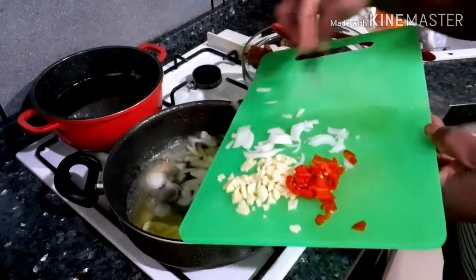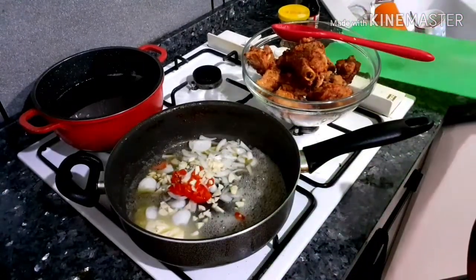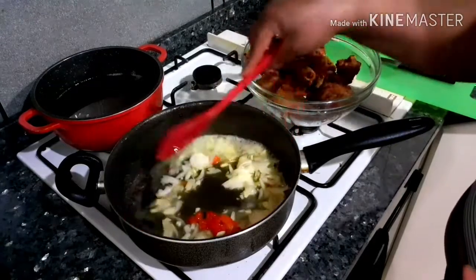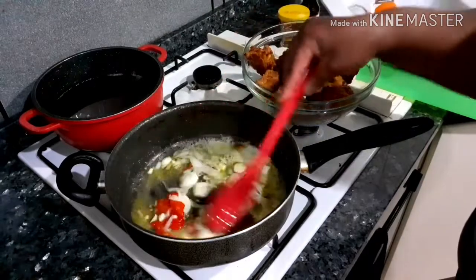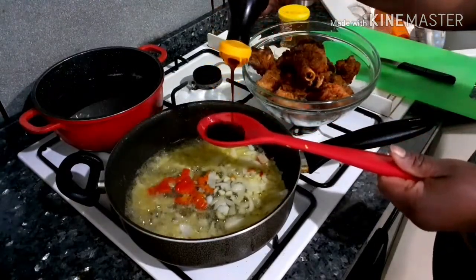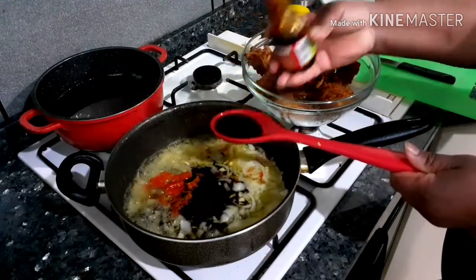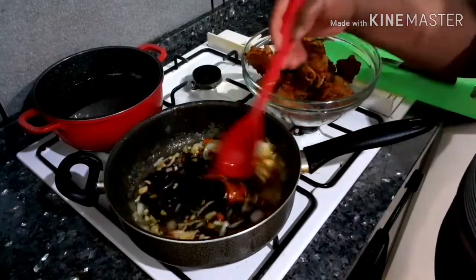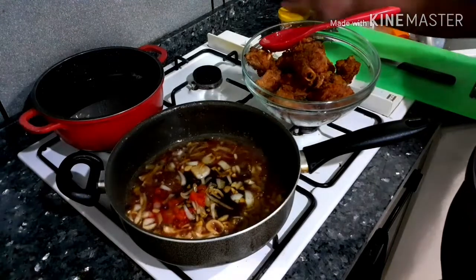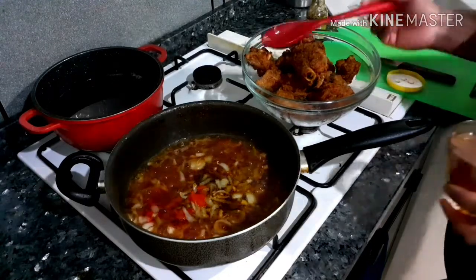I add the onions — chopped onions — garlic, and the scotch bonnet pepper. If you know you don't like pepper, you don't have to put it in. Let's allow this to fry for a minute. Soy sauce — enough, almost two of this. Some honey.